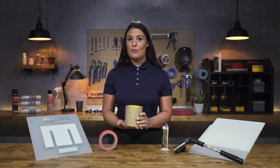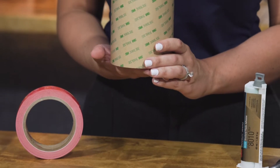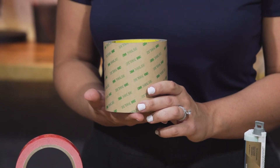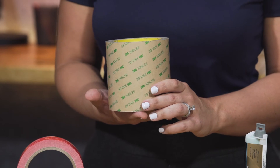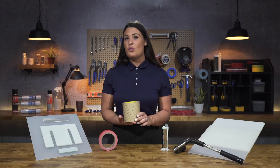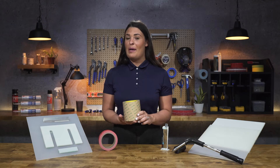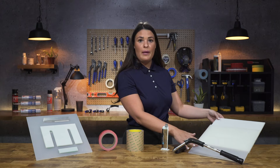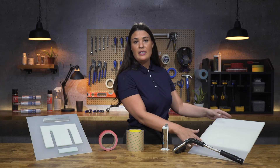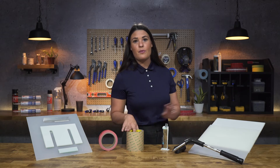Luckily, 3M has a variety of solutions to bond to low surface energy materials. Let's start with 3M 300 LSC. 3M 300 LSC is a family of materials made in different thicknesses and compositions, including transfer adhesives and double coated tapes. It has an acrylic adhesive that will bond to a lot of different materials including powder coated paints and polyolefins. As you can see right here, I have two panels — one is HDPE and the other is polypropylene — bonded together with the 3M 300 LSC.